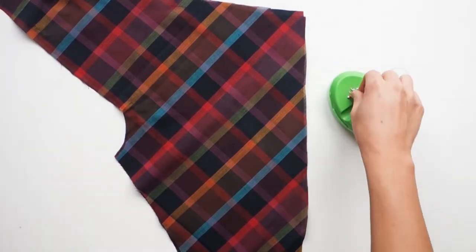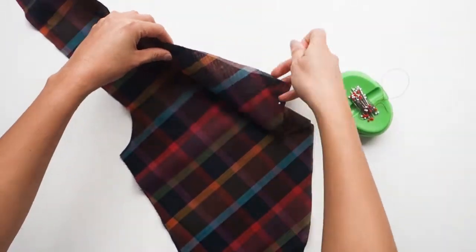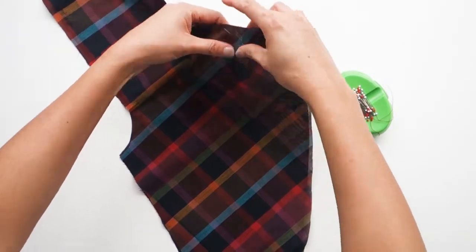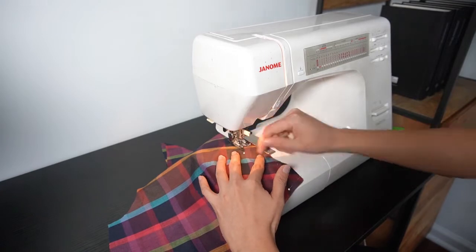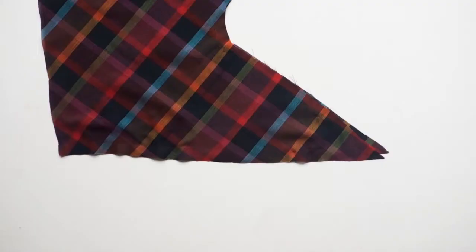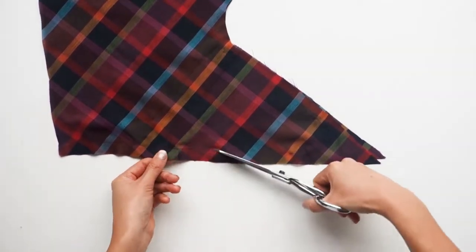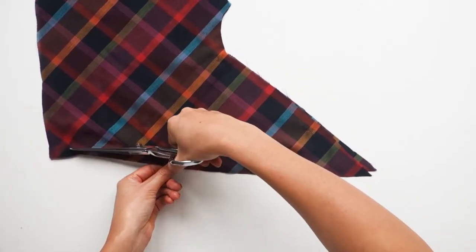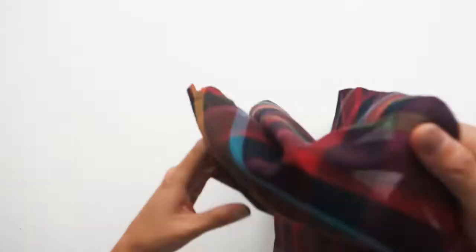Now let's move on to step six: stitching the lining pieces to the exterior pieces. Pin the lining to the front, right sides together, matching notches, circles, and squares. Stitch the upper edge from front edge to armhole square. After that, make sure to clip to the square. Then trim the seam allowances down to about a quarter of an inch. Next, turn the lining to the inside and press the edge flat.